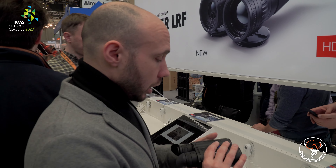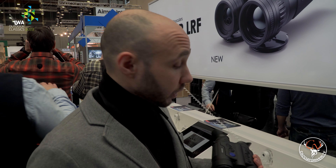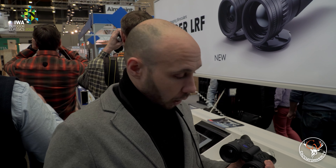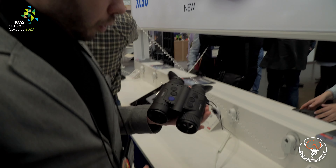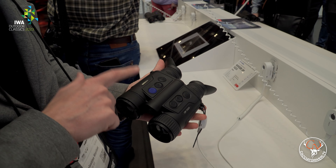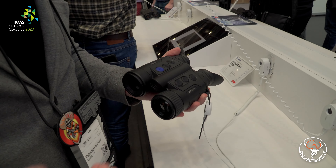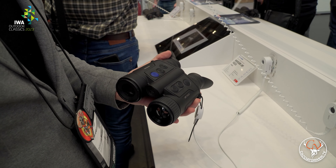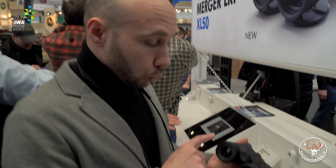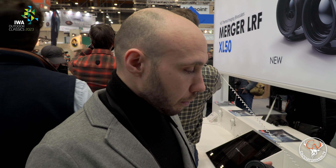From Pulsar, we have some interesting new features concerning thermal observation instruments. Specifically, several new products include a rangefinder. In this case, we have the thermal binocular rangefinder, the Merger Duo — this is the XCoup 35 model — then there is the equivalent XP50, the NXP50, and the XL50. This is the only model with the 35mm lens; the others have the 50mm lens for even better image definition.